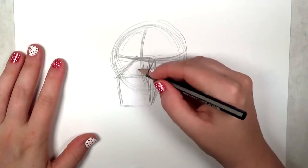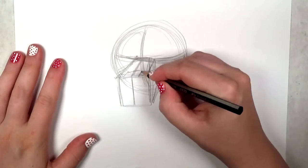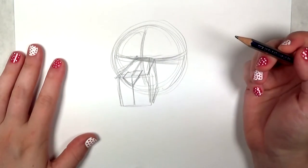I'm going to go ahead and divide that box shape in half so I can align the nose properly. Because this is a three-dimensional form, I'm just doing a very basic three-dimensional nose shape there.